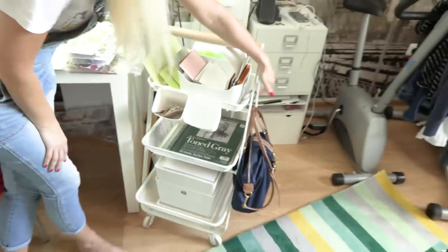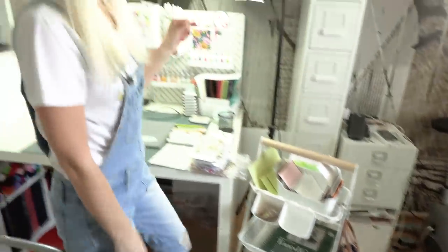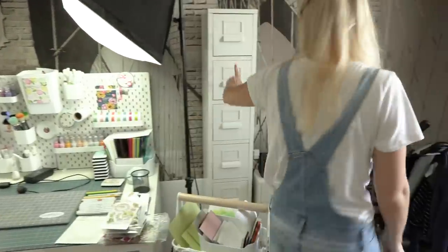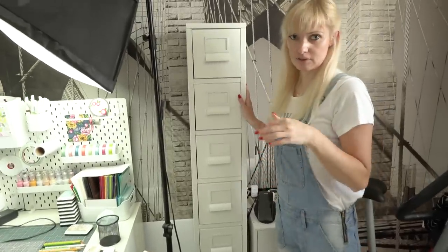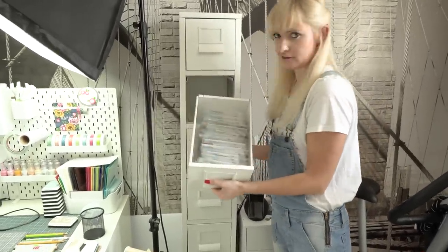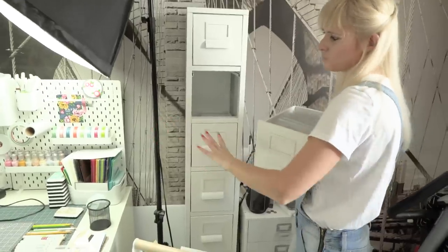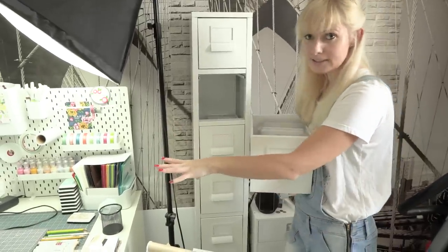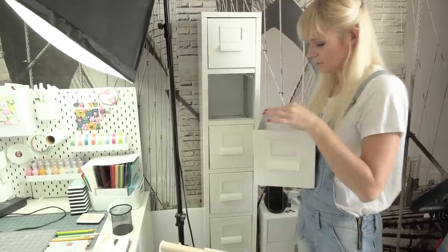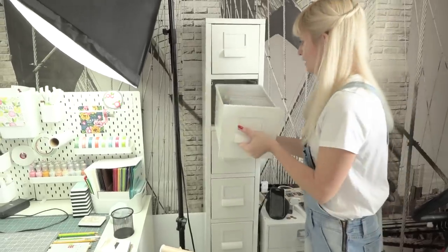I've also attached a little hook on the side where I hang my purse, since as I mentioned this is also our bedroom. Another unit from IKEA that I mentioned in my previous video is where I store all of my stamps — they fit so perfectly and nicely in there. Because this unit is a bit far from my desk, if I want to work with, say, my Simon Says Stamp stamps, I just take the entire drawer, put it on my desk, play with it, and then put it back when I'm done.